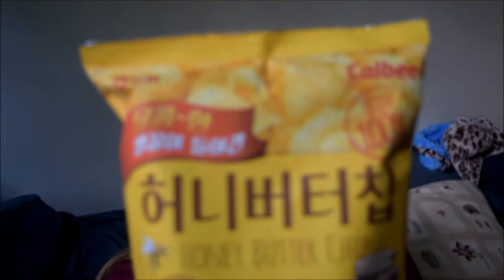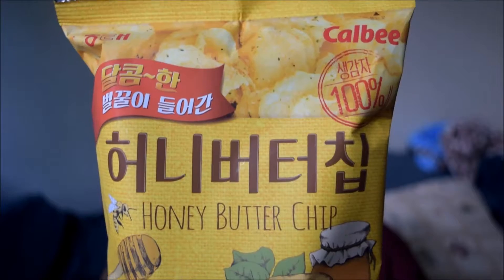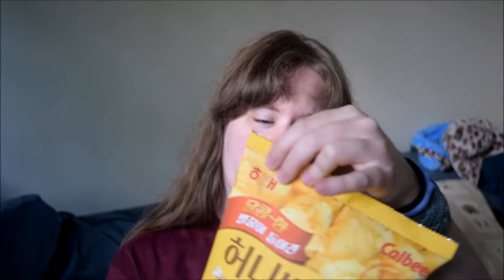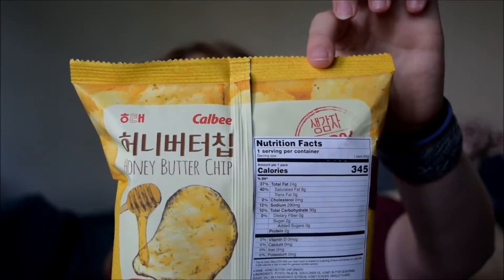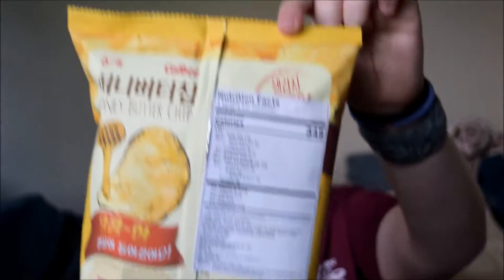So the first one I want to try, because I've heard so many good things about it, is the honey butter chip. And you can see on the back, one serving per container? Really? Well, I don't mind if I do. I was going to be all like... I went for a walk, so it's okay if I eat some of both of these, but apparently this is a serving.